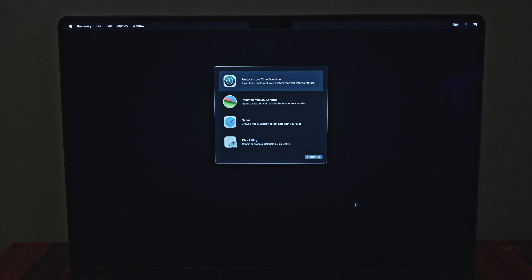Then you restart your Mac, and before you hear the Mac startup sound or see the Apple logo, you hold down Command and the R button until you get into Recovery Mode. Then you can let them go.